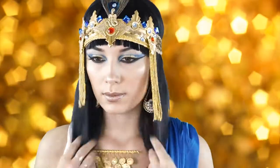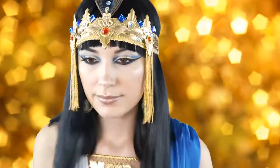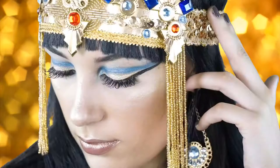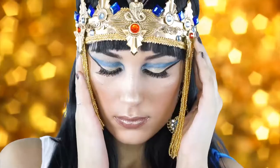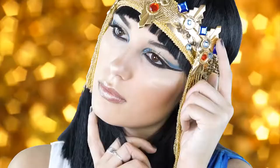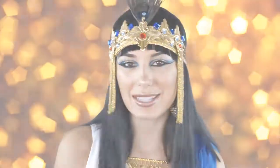Now I'm just changing out my headpiece — I also purchased this at Spirit of Halloween. Alright guys, thank you so much for watching my tutorial. I really hope you enjoyed it and please stay tuned for more tutorials that are coming soon. That is it for this Cleopatra makeup look!